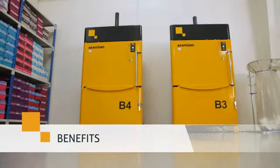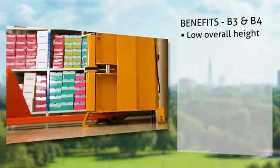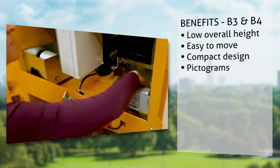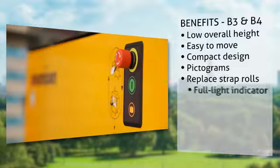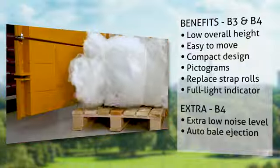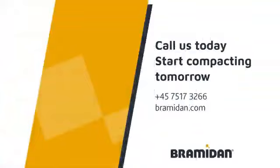To sum up: the balers have a low overall height of less than two meters, are easy to move, and can be placed close to the wall. They are equipped with easily understood pictograms, strap rolls placed in front, and an automatic full light indicator. Experience the low noise level of B4, the automatic bale ejection, and high density bales.